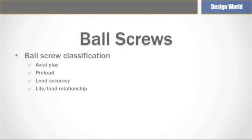Ball screws are usually classified according to factors such as axial play and preload, lead accuracy, and life-load relationship. Axial play is the degree to which a ball nut can be moved in the screw axis direction without any rotation of either nut or screw.